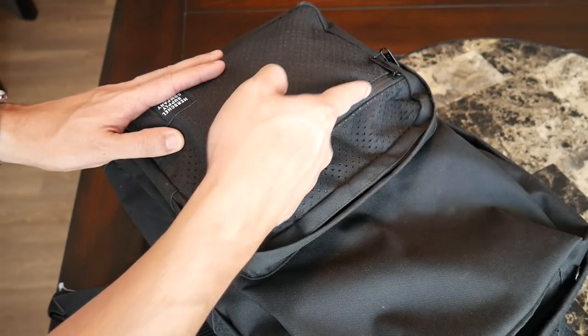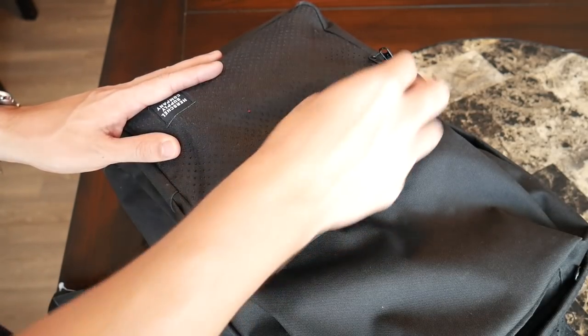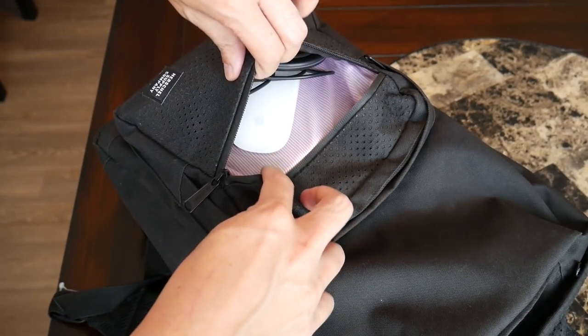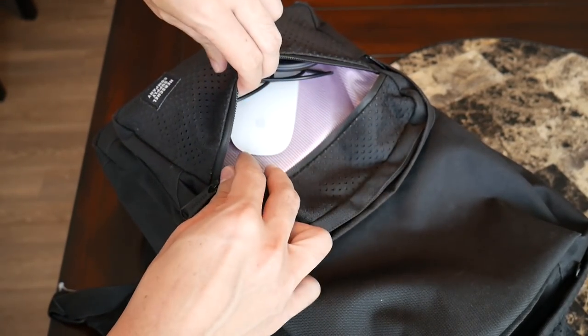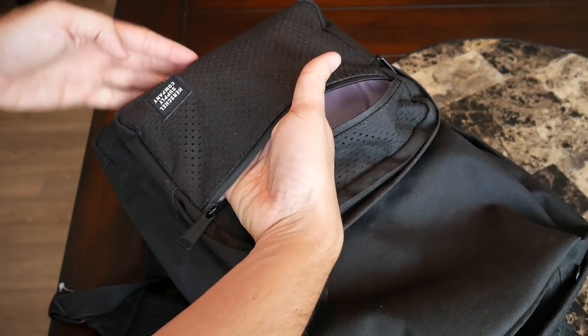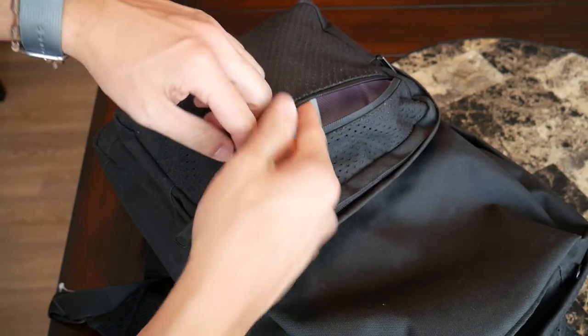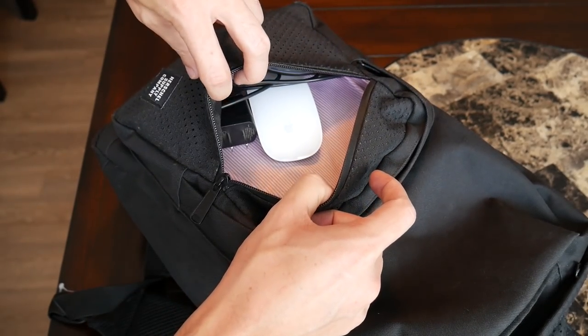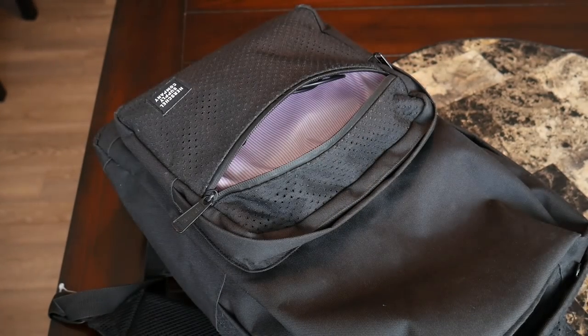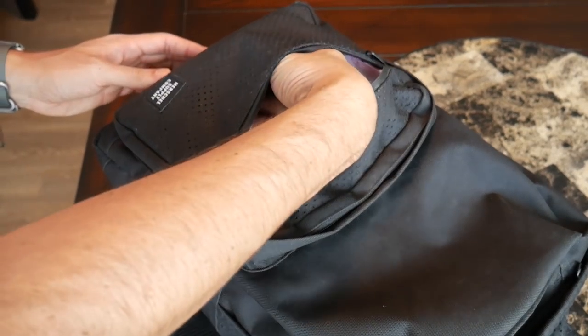So it's nice to see that Herschel added that water resistance here in case you want to put something a little bit more delicate. This compartment is just really simple — there's no internal organization or anything like that. But I do like that it offers a good amount of space if you want to put something slightly bulkier in here. Currently what I have in here is my Apple Magic Mouse and my Utec wireless charger for my phone. There's still a good amount of leftover space in here.